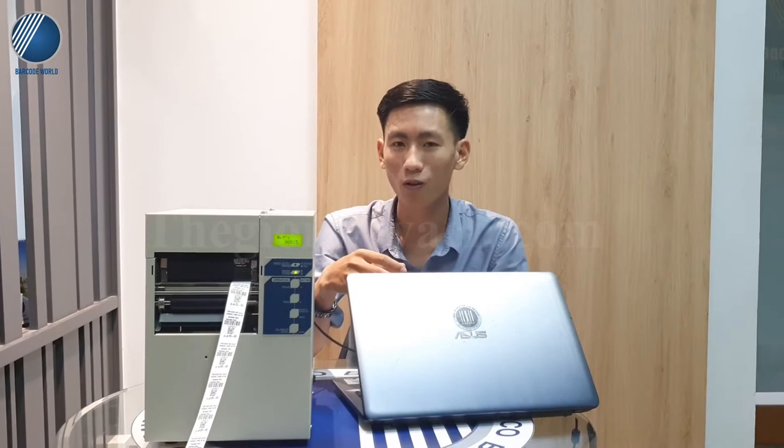Hôm nay em sẽ làm một video để giới thiệu về những máy có thể in được những nội dung đó để mọi người có thêm những cái từ lựa chọn tốt hơn để phục vụ cho nhu cầu của mình. Thì dòng máy hôm nay em muốn giới thiệu với mọi người đó là dòng máy in này.